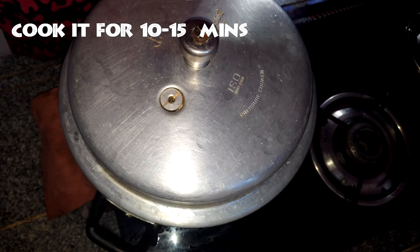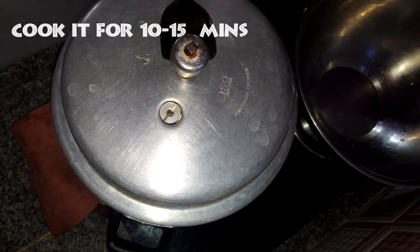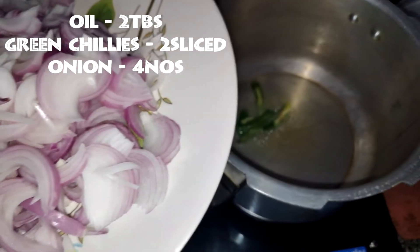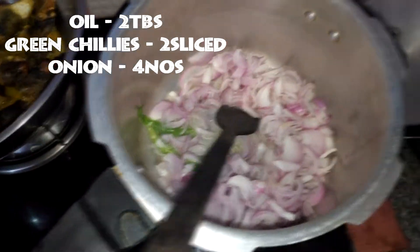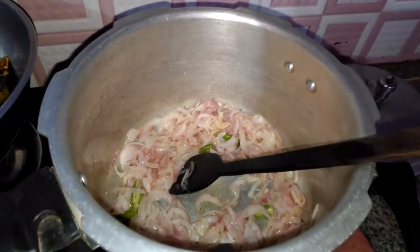Heat the oil in the pan. Add green chili and 4 onions (Vengayam). Add the oil in the pan and cook.